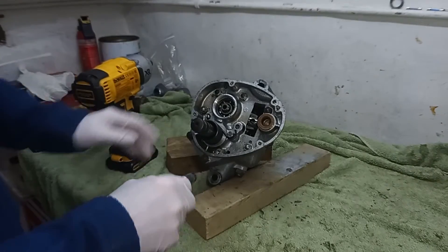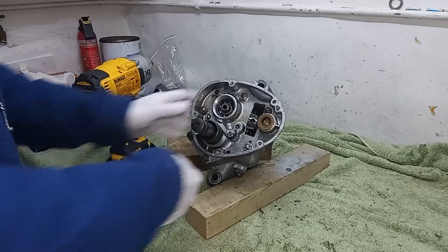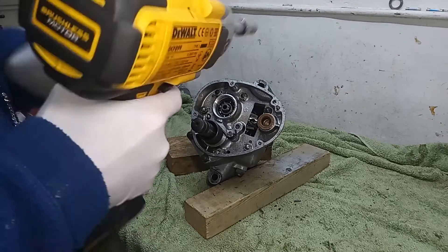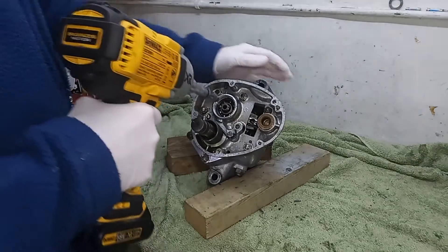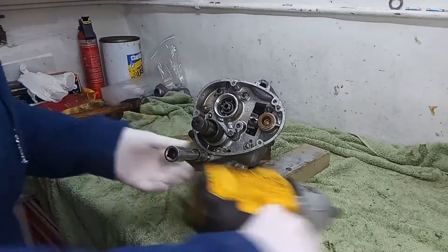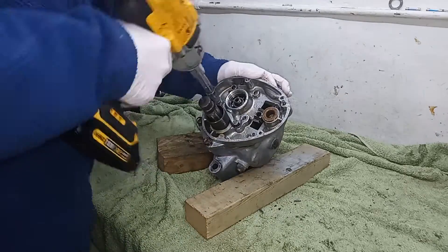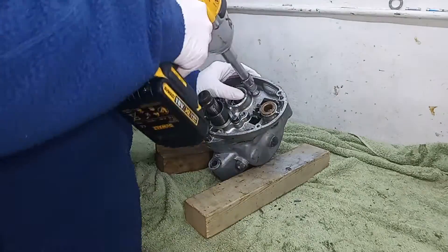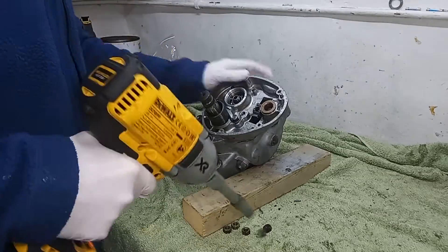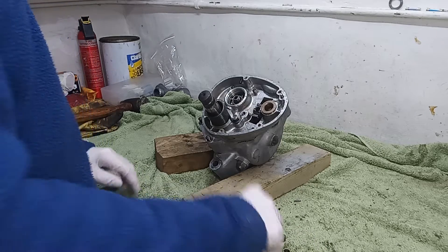Even with this thin socket, this bottom one here is really awkward — it does go on but only just. I've got the zapper. One, two, three, four, five, six, seven nuts on the bench, so we know they're all off.